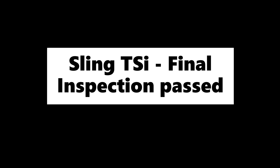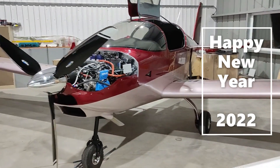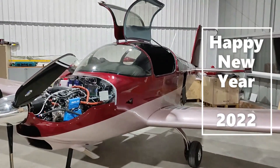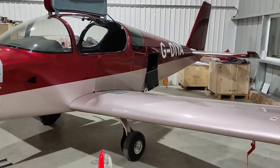Hello slingers, we have finally passed the first flight inspection! Happy new year — hope everyone had a good break over the Christmas holidays. I thought I'd put another update out before we get to the test flying phase.